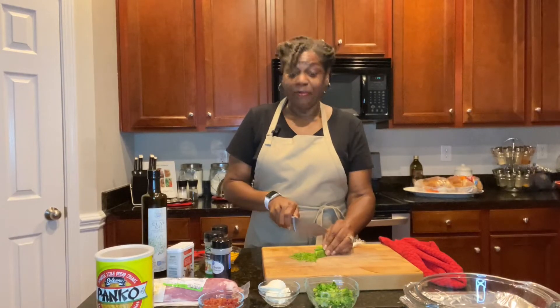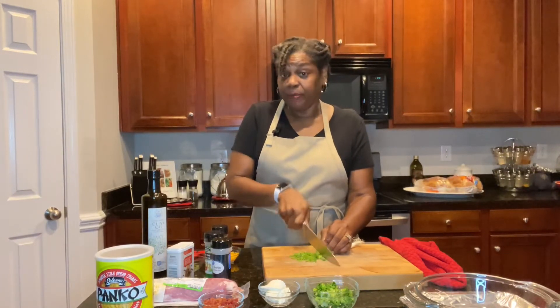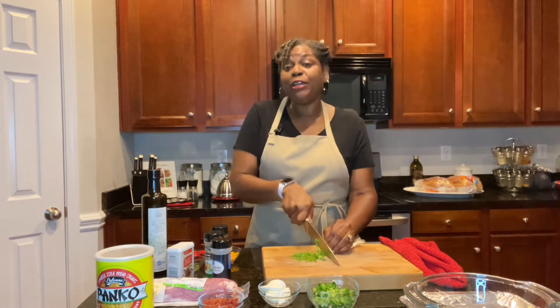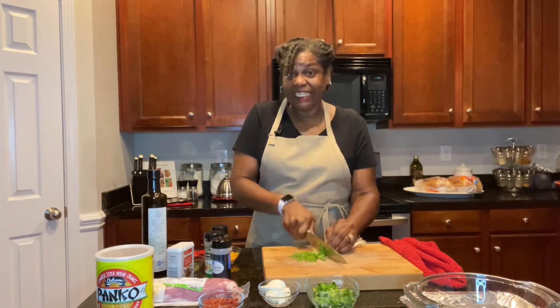Hey guys, welcome back to Cooking at Pam's Place. I'm Pam and on this episode we're getting ready to make pork tenderloin — stuffed pork tenderloin. It's going to be absolutely amazingly delicious.